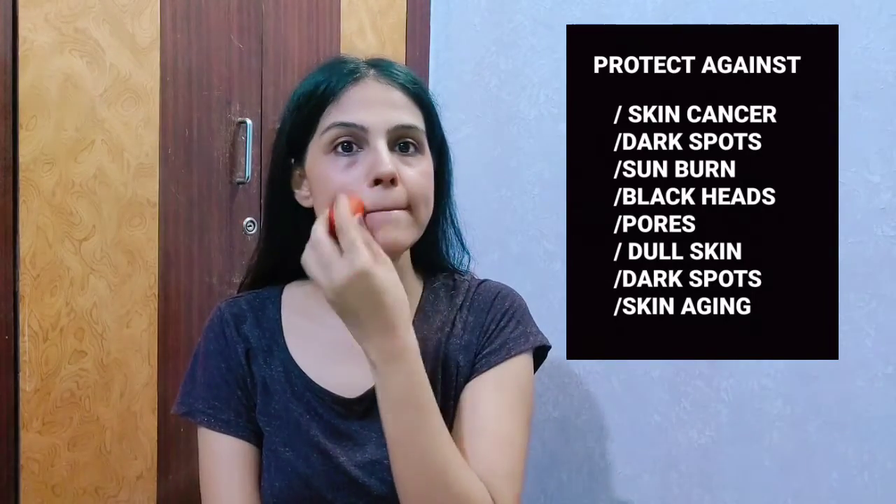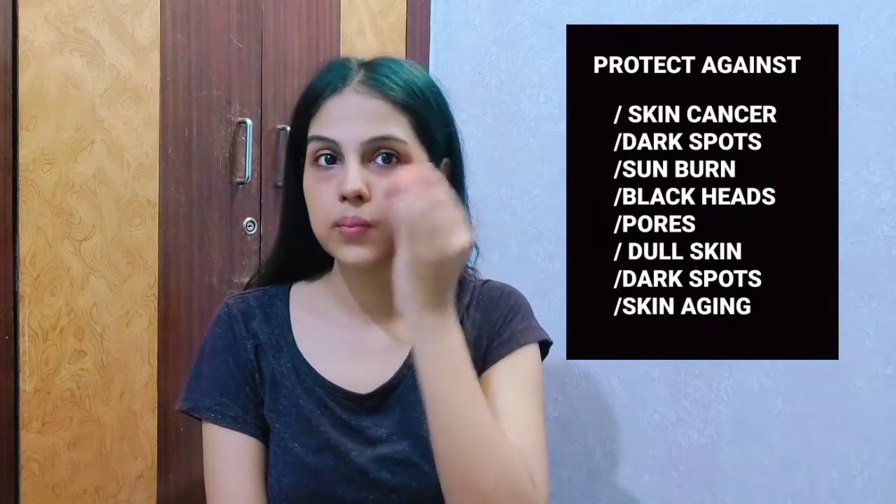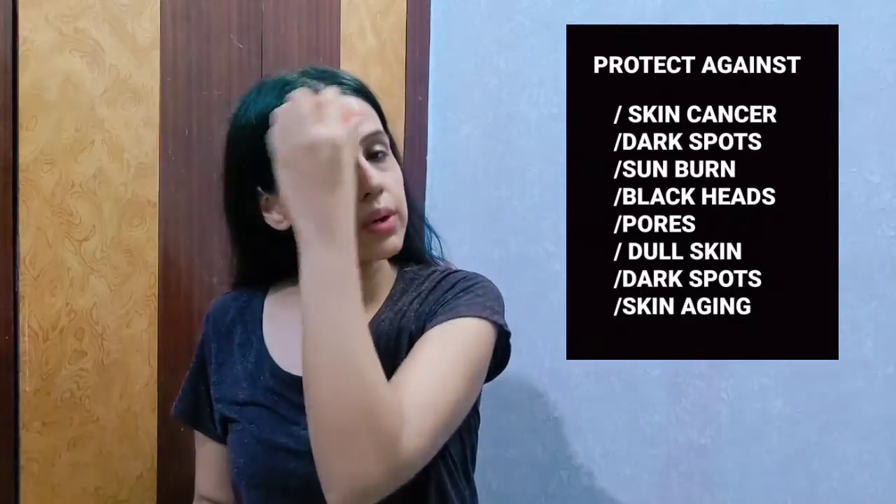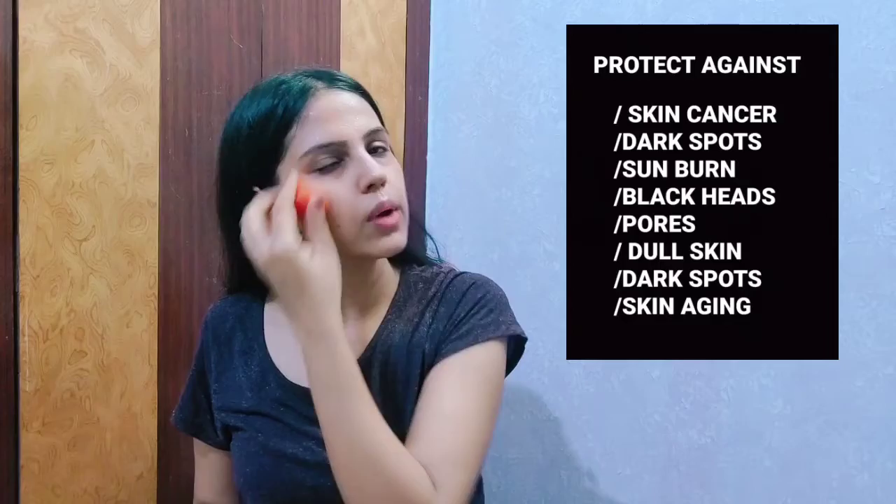Make sure that you have no makeup on your face — just clean your face with water before doing this. You can also do it daily; on a regular basis you can just do it every morning once you get started.